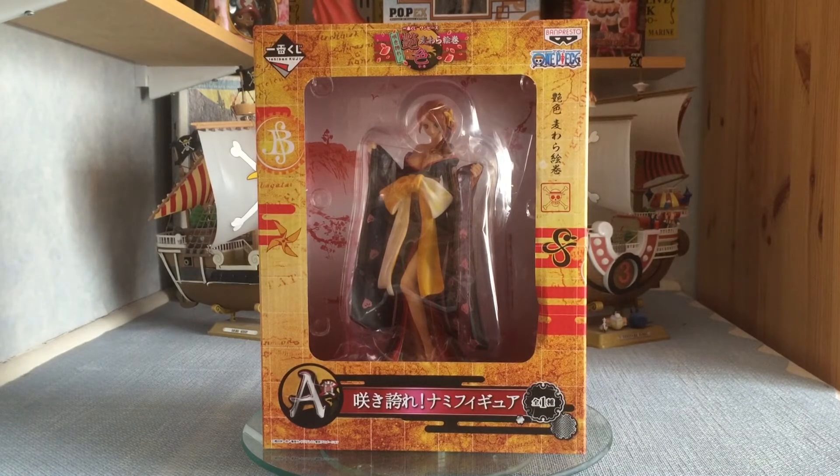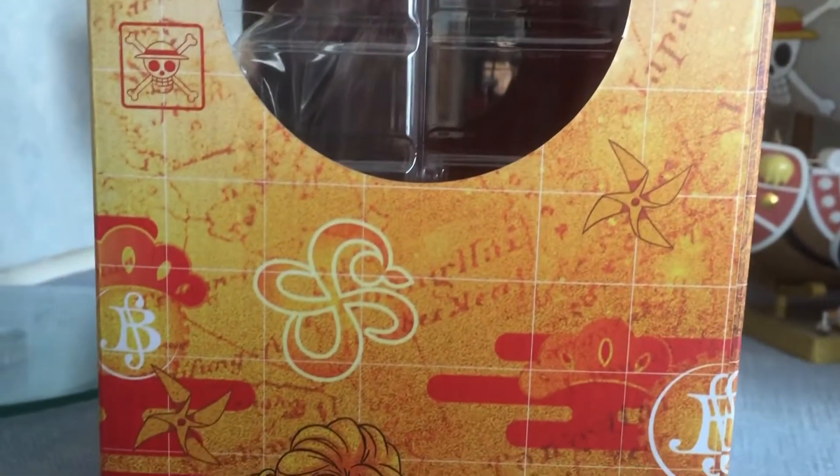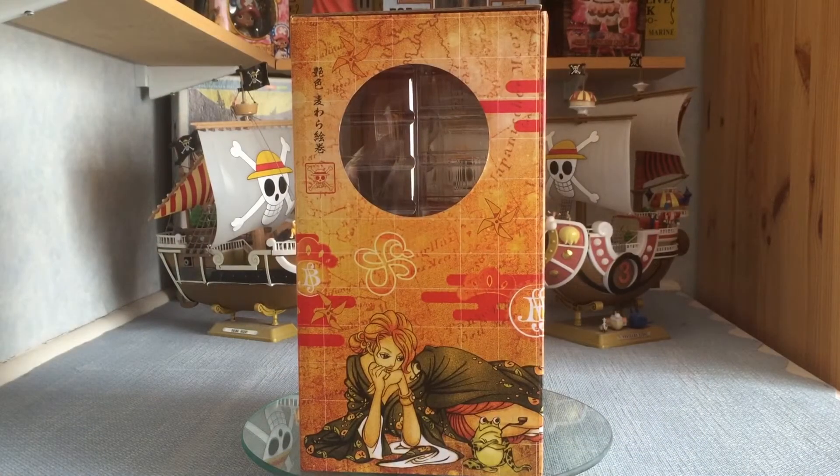It looks really cool. Going to the side of the box, it looks really awesome — there are old-style clouds in the background, a window, the Straw Hat logo, and a bit of writing. But the illustration down there is just beautiful, absolutely blew my mind when I first saw it. I'd love a painting of that on my wall. It doesn't even look like Nami, which is a weird thing, but it's a really beautiful illustration — and there's even a frog in it randomly.